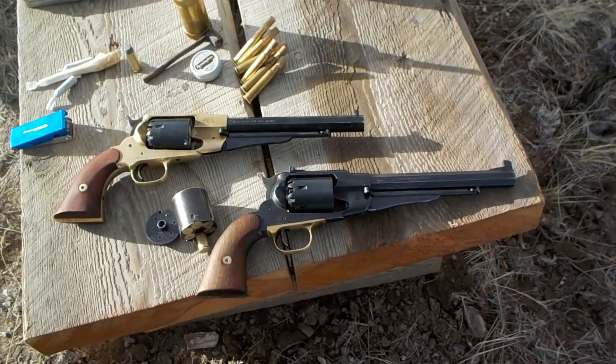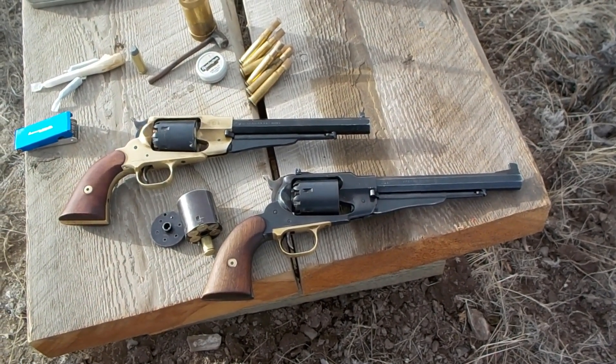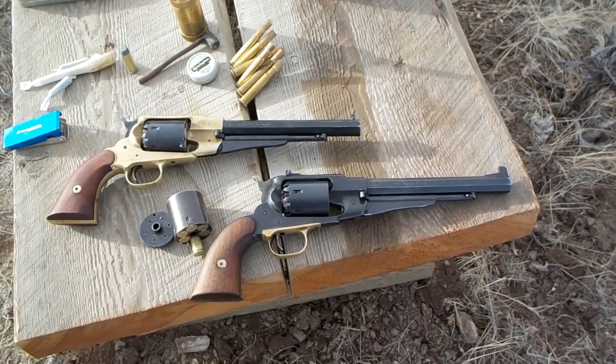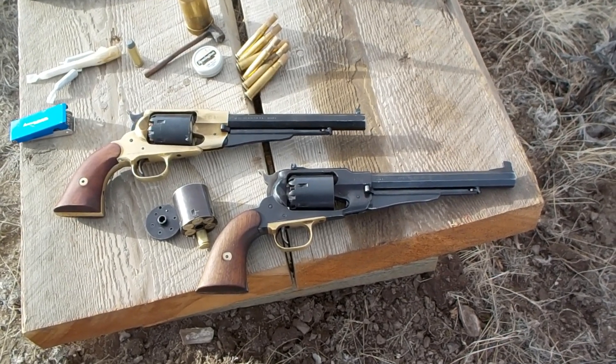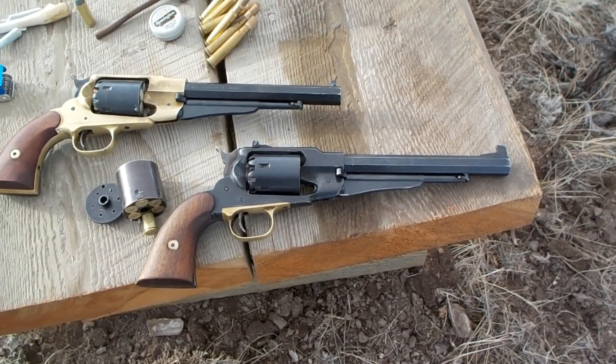Many years ago, I did a video on how it might have been possible — I'm not saying it was actually done — but how it would have been possible to rapidly fire this Remington 1858 Army.